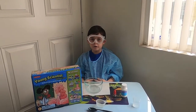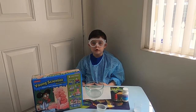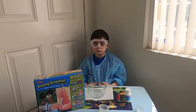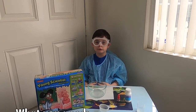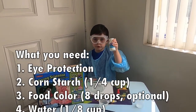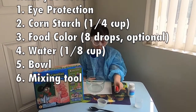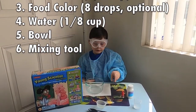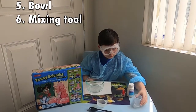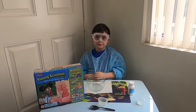Hi everyone, welcome back. Today we will do non-Newtonian ooze. First you need goggles, cornstarch, and food coloring. And you also need water. Let's start.